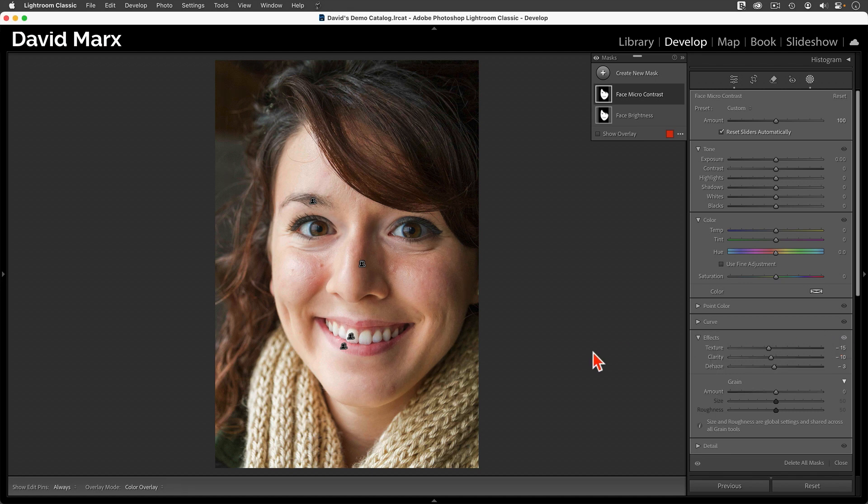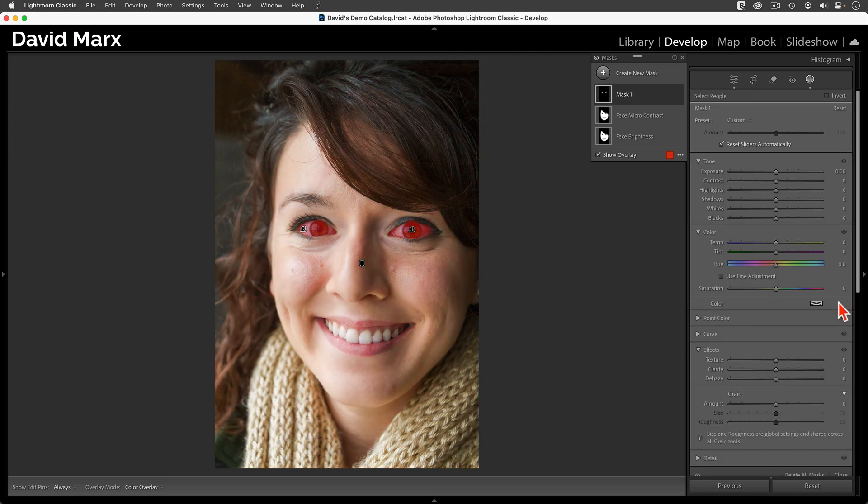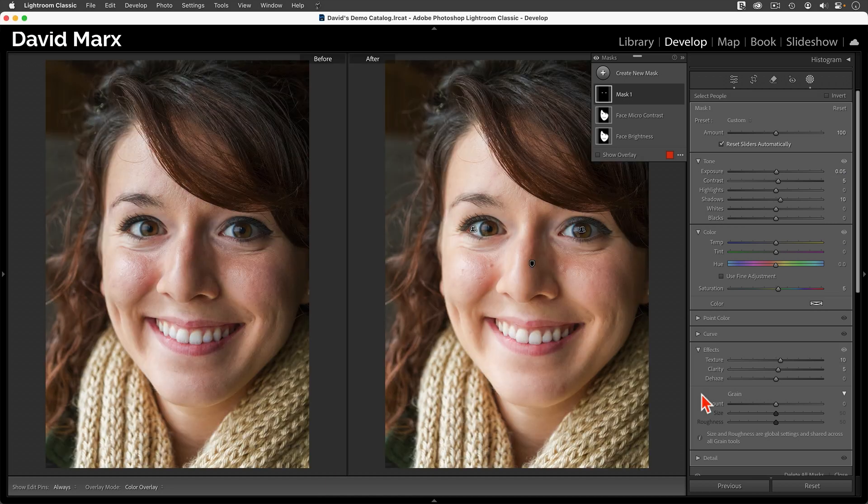If Lightroom's masking system, and in particular what Adobe calls their people masking tool, is new for you, then please watch my in-depth video on that feature before you proceed with this lesson. For those who are familiar with how AI adaptive masks work, let's jump right into some portraits and get started.